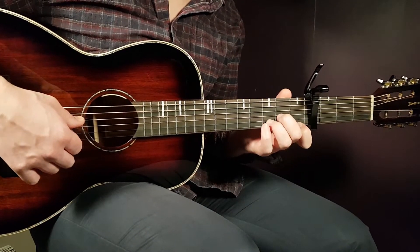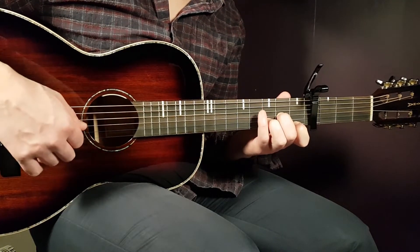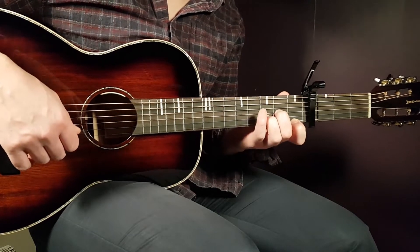The final chord is D minor: open D, second fret G, third fret B, and first fret E.